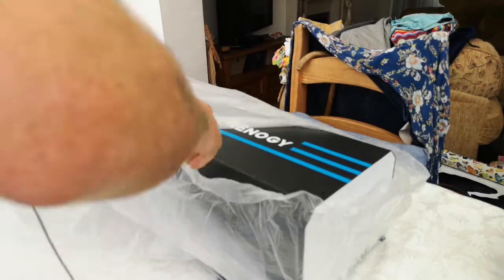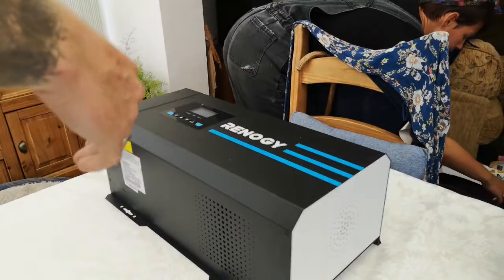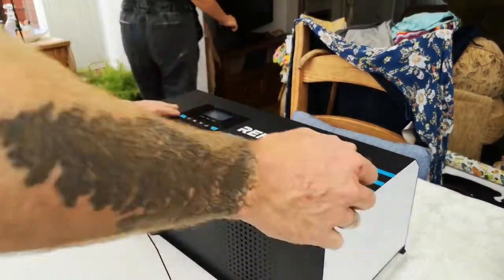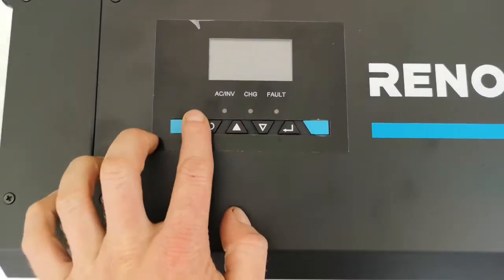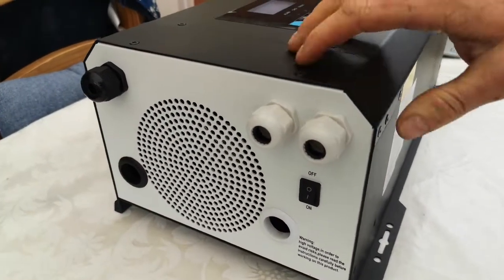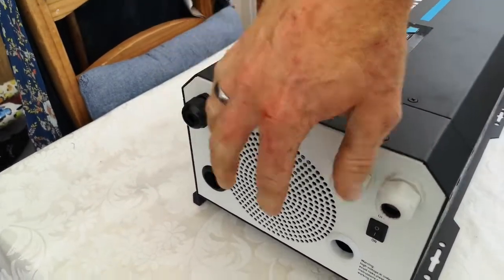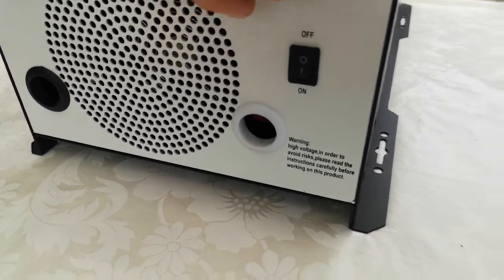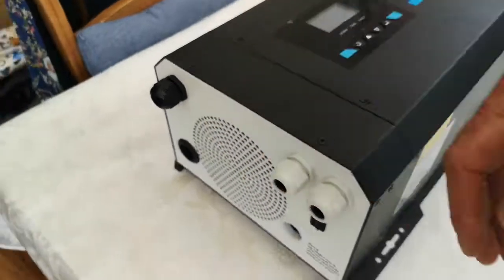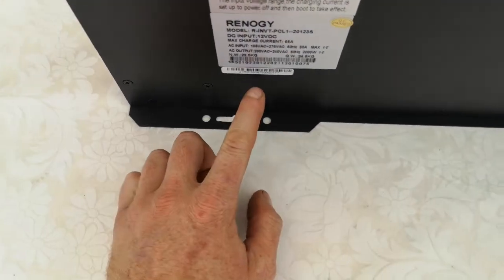So this is it — this is the Rennergy beast. There's your control panel with push buttons, and this end is where all the connections are. This end piece just unscrews with little screws. The cables go in these holes here, all the connections are inside, and there's your on/off switch. There's a fan there just for cooling. It's got decent fixing holes and the spec label is on there as well.